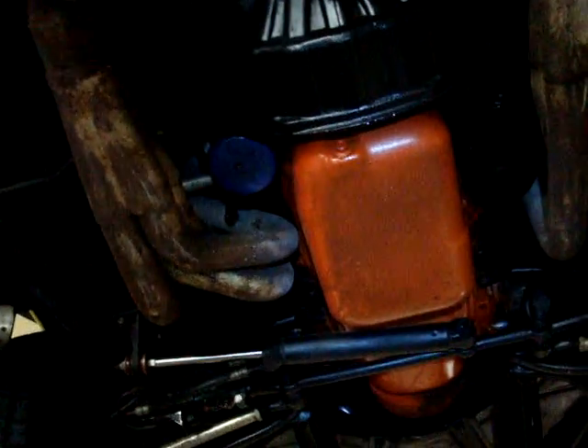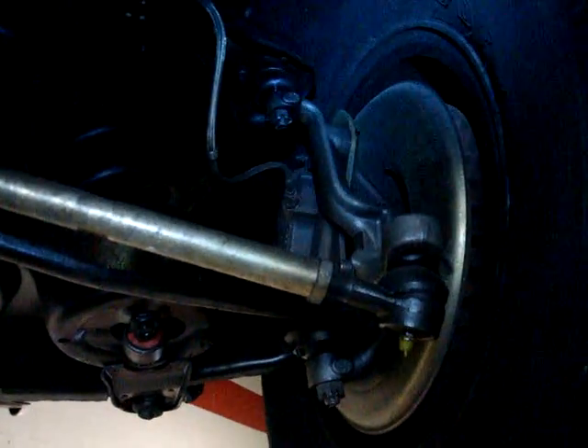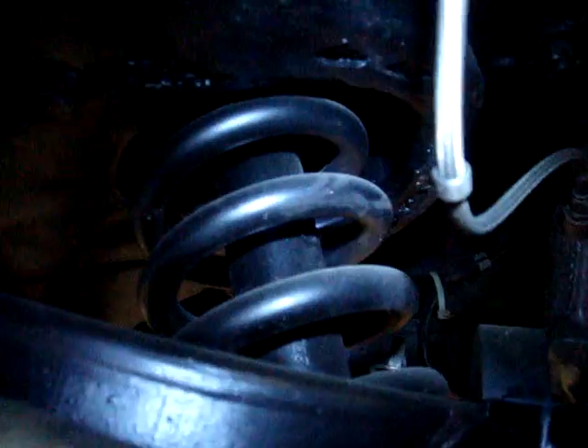I'll drop down a little bit just to give you a better view. Now, this has not been cleaned or wiped down — this is in its natural state. Here we've got the passenger front right tire, suspension, and brake lines.